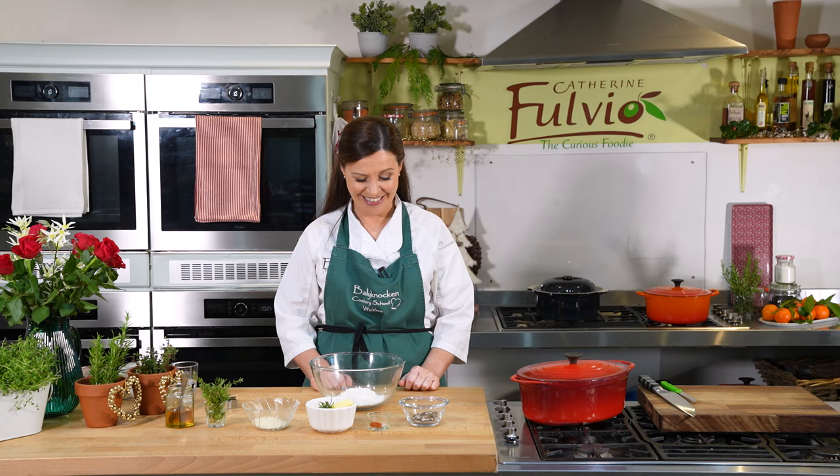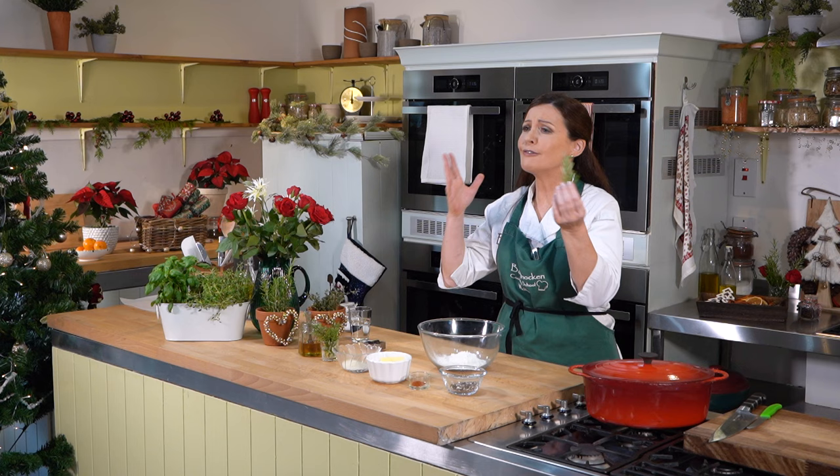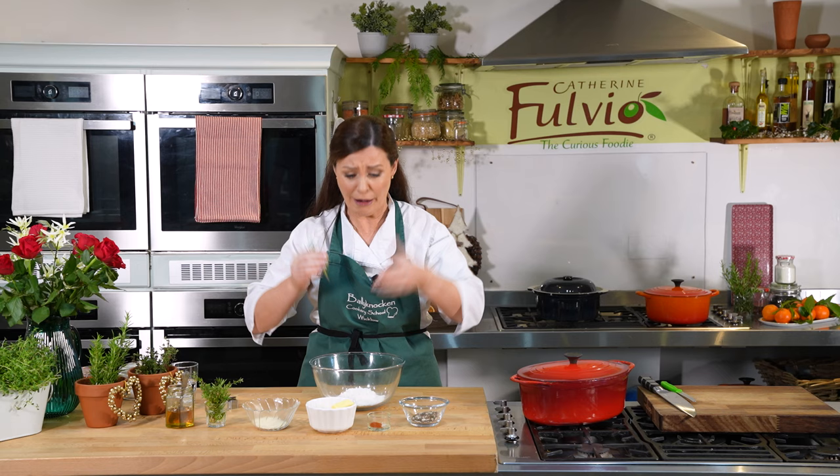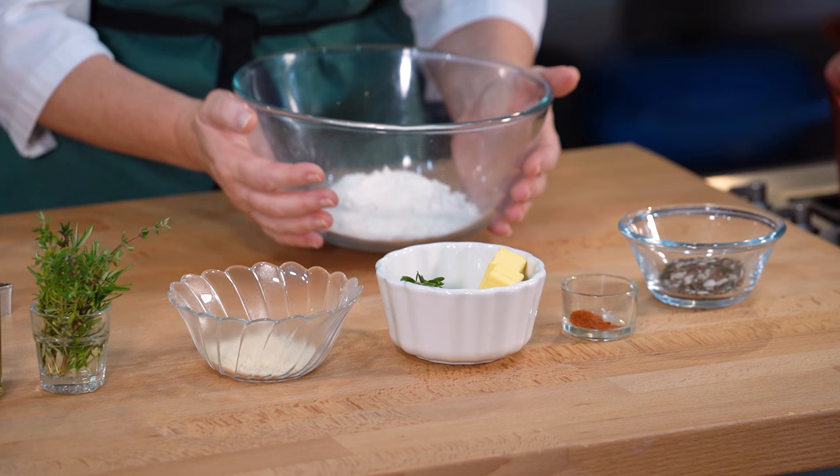Now, I'm crackers for a good cracker — I've always wanted to say that! I want to show you how to make rosemary seed crackers. Beautiful rosemary straight from my herb garden, still flourishing right here in the depths of winter in Wicklow, Ireland. To make crackers it's really easy — you can make your own and have them with any cheese, any time, or even with some soup. You start with your flour, then we're going to cut the butter in.